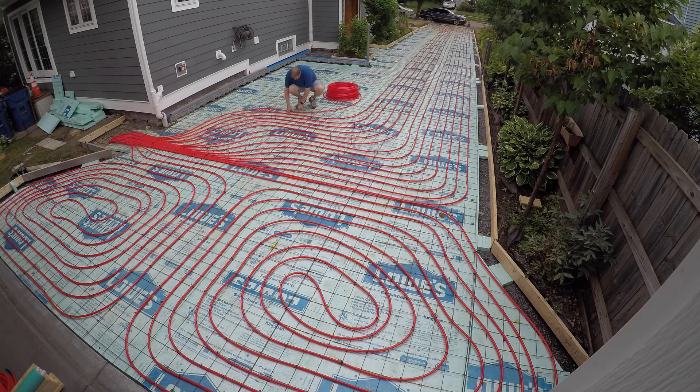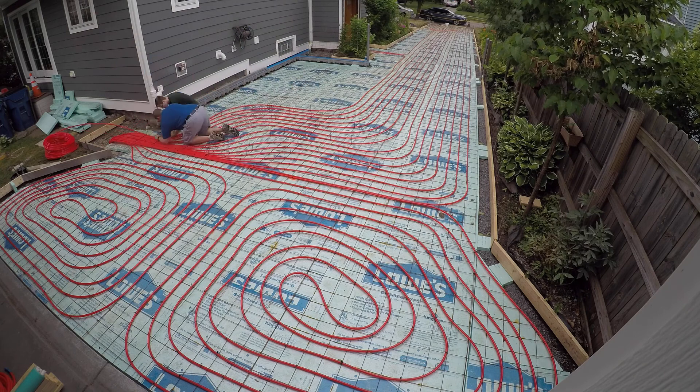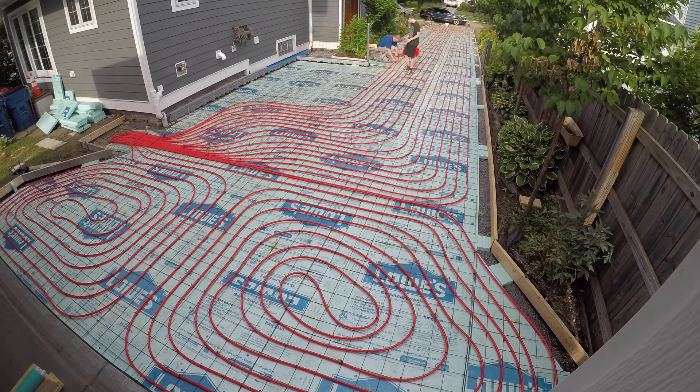It's about 7:30 in the morning. I'm unrolling the PEX — I think we have two more loops left to do that go down to the end of the driveway. Actually, this might be the last one, and then the remaining loops will turn and go up the walkway. Stick around past the end of this time lapse for the walkthrough video with measurements. The guys up the street are coming over to lend a hand, and I'm getting this PEX zip tied down. As we got more loops installed, it was a lot tougher to feed them down into those two four-inch pipes.